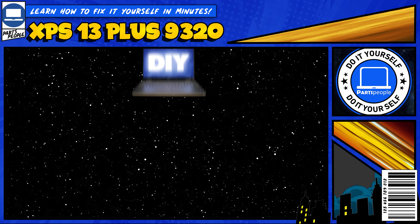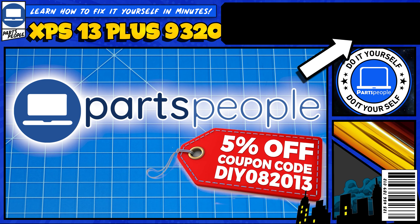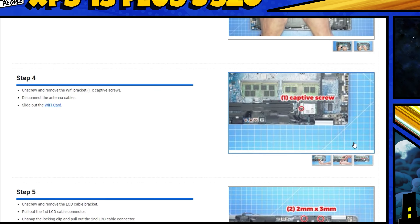Do you need to replace the solid-state drive on your Dell XPS 9320? Well, I'm going to show you how. Also, you can click the top right of the screen to find this part or tools or additional help on our website, including written step-by-step tutorials with detailed images.